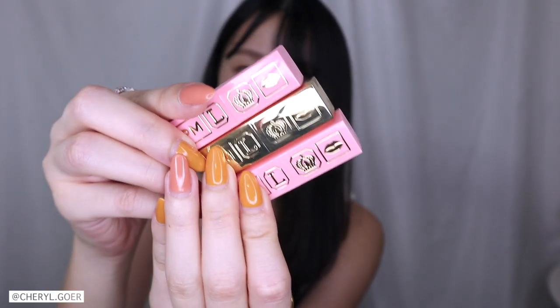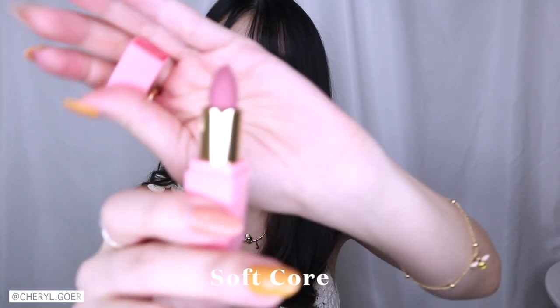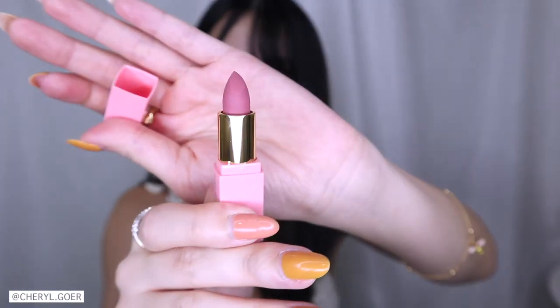Let's take a look at these packagings. Aren't they adorable? So tiny and so cute. The first color we're going to try is called Soft Core. It is this color right here. I haven't worn a matte lipstick in a very long time. I like this color a lot. I think it looks better on camera than in person, to be honest. But I also haven't done a lip swatch in a long time and I forgot to swatch it on my hand.